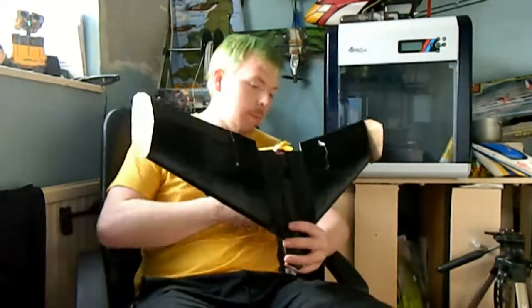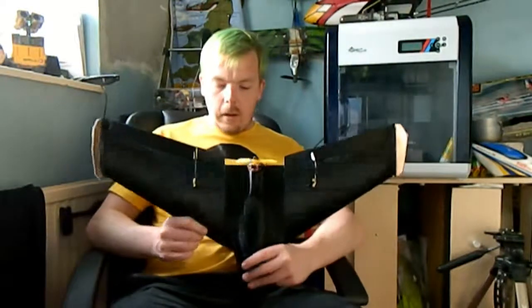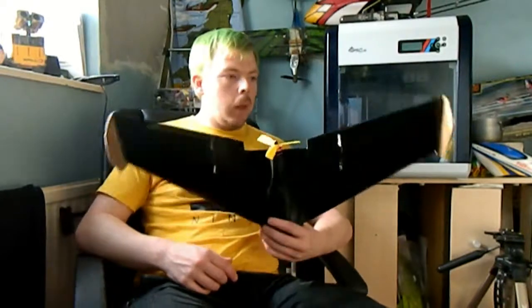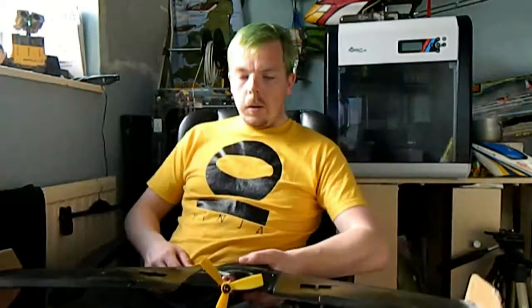It's just been laying in a bag down in my desk for a while, and I thought, you know what, it's time to glue this together, it's time to get some electronics in it. So we glued it together.